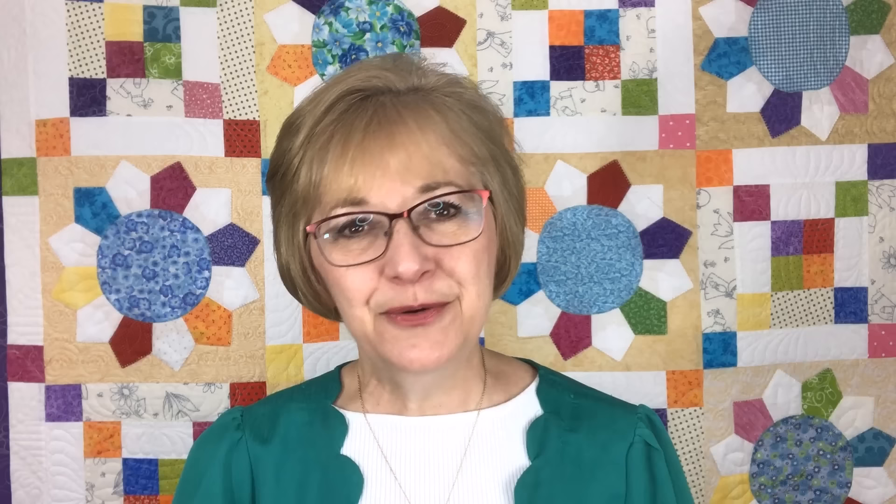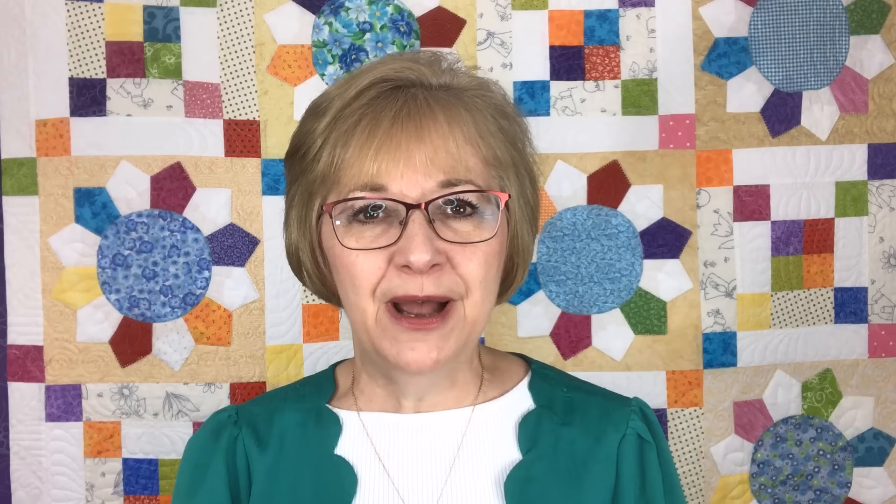So now comes the fun part. How do you use your scrap stash to create beautiful quilts? It's so easy. Just simply take your pattern to your scrap stash and pull sizes in various values — lights, mediums, and darks — as well as yardage for your borders. If your pattern calls for an odd size, maybe a two and three quarter inch square, I would pull three inch squares and just trim down two sides. It's so much faster to trim down two sides than to completely cut that size from yardage. Half square triangles can also be made very easily by pulling larger squares than what is required.